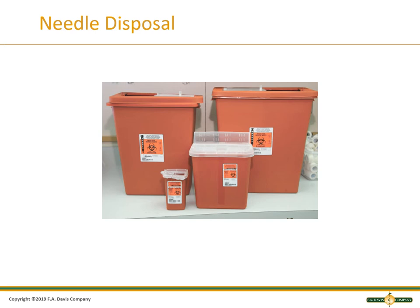Part 2 of Chapter 7 will discuss the collection tubes used in the evacuated tube system. Understanding what is in the tubes, what they are used for, and the order in which they should be collected will be key to being a good phlebotomist and passing the certification exam. Please listen to Part 2 next. This ends this lecture.